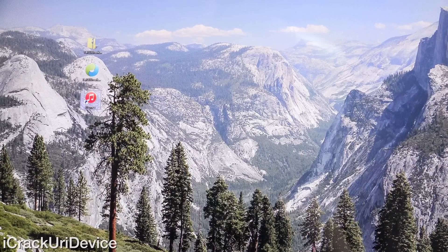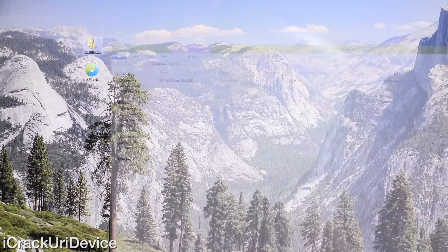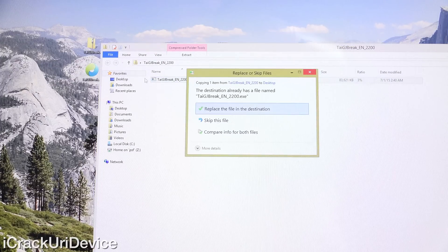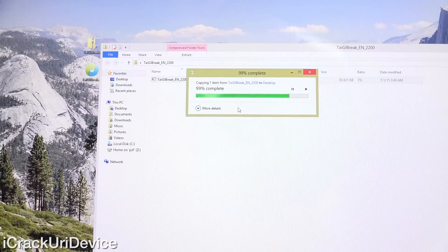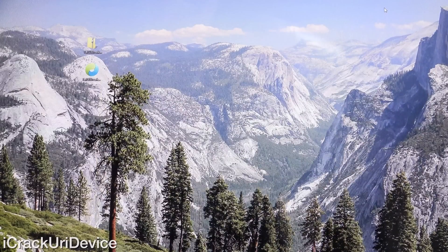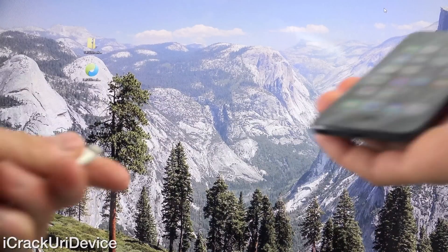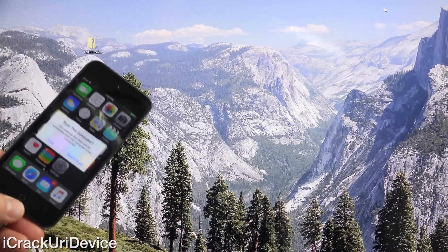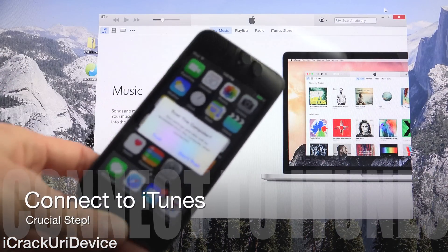Once you download Taiji, you will receive it inside a zip format. If you have anything that handles zipped or compressed files, you can just export it to your desktop via that. All I have to do is drag Taiji to my desktop on Windows 8.1 here. I'm just going to replace it and then close out of this window. We can continue by plugging our device into our computer via a USB cable, and iTunes should automatically pop up — if it doesn't, launch it manually.